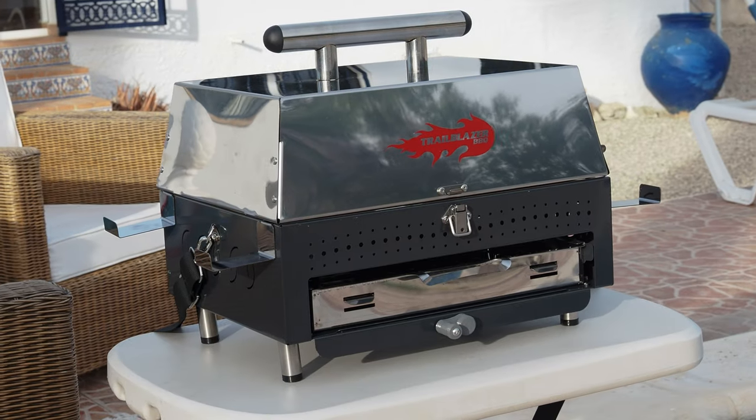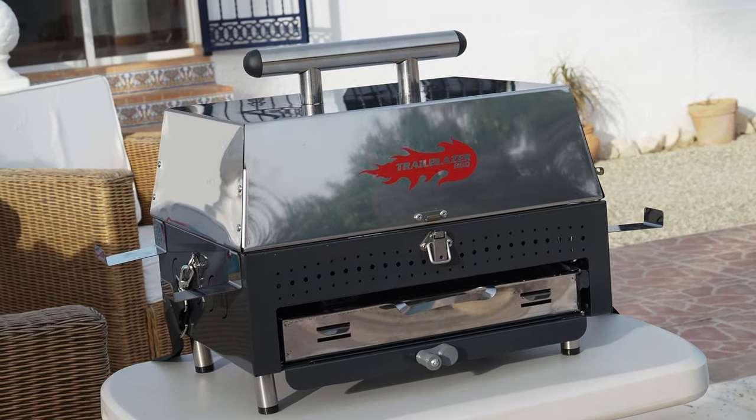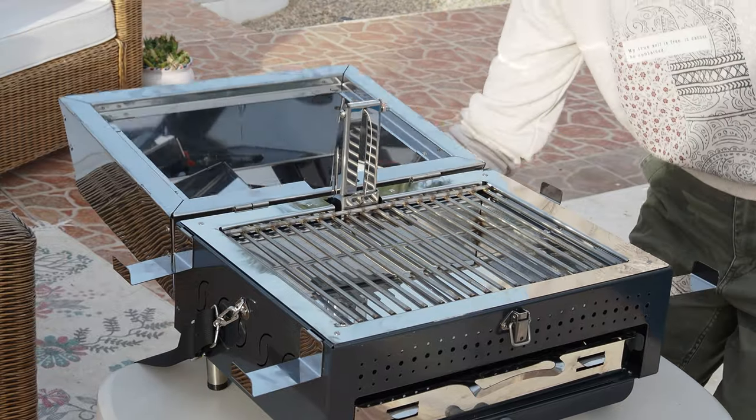It's from a company in Northern Ireland called Trailblazer BBQ. They call this model the Pico. As you can see from the design, it does not follow the typical form of a portable barbecue — it looks much more like a full-size garden barbecue that has been miniaturized.